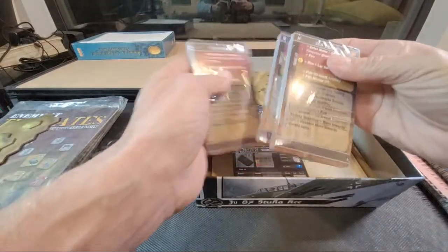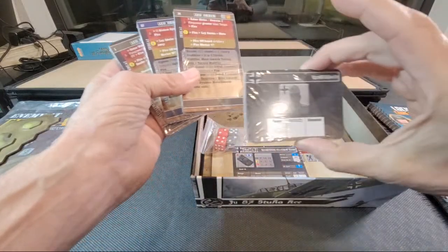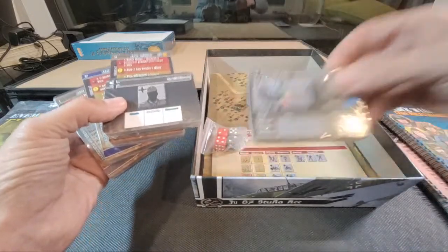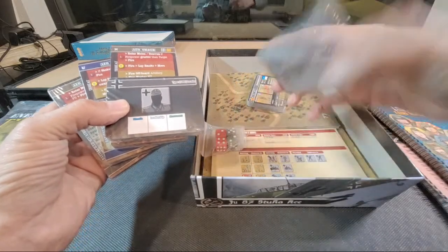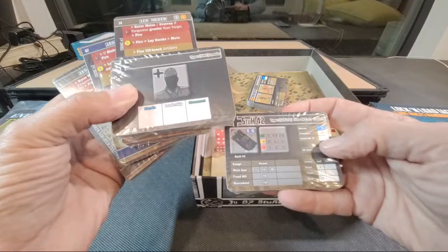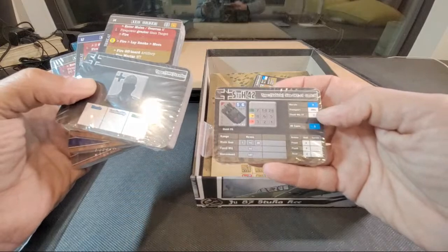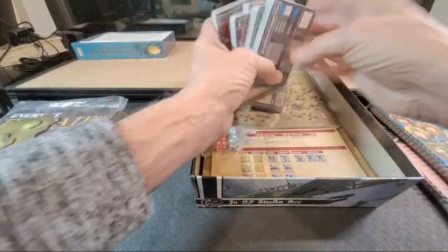These are the solo cards — if you want to play this system solitaire, you can do that, which is absolutely fabulous. And these are data cards — this is a new feature. If you want to play with minis, there are data cards for all the different vehicles. You can have the card on the side showing your range, to-hit, penetration rate, morale, transport capacity, and main gun — all that good stuff. And there are all the infantry units as well. Very cool.